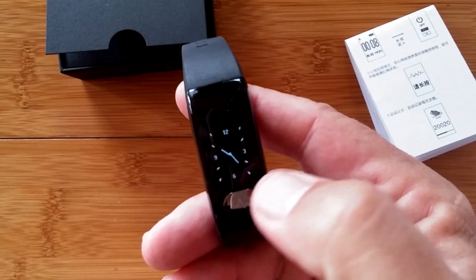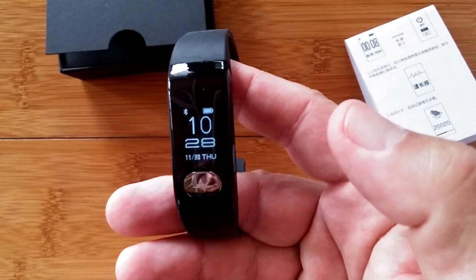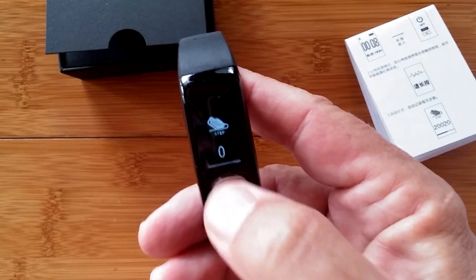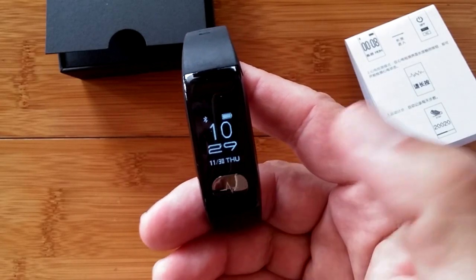We're back to the watch face, of which you have two. Press and hold for a long press and you get to a digital watch face. The actual button down here works as a toggle as well.